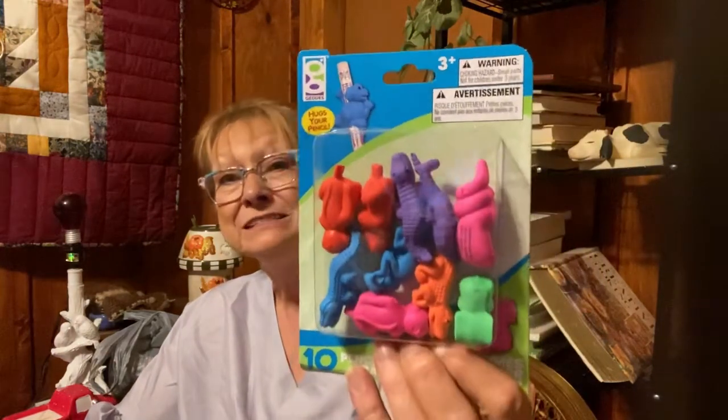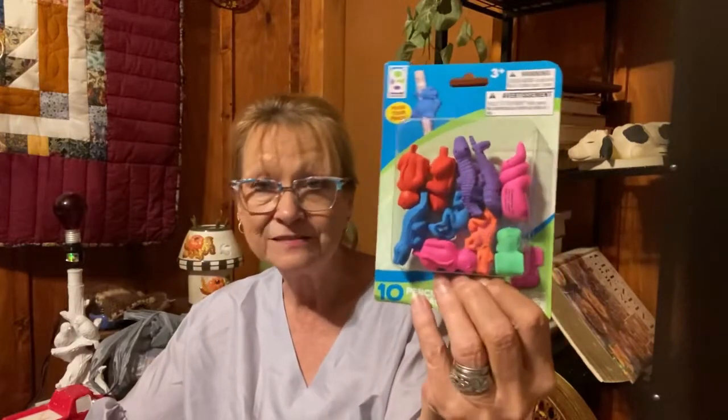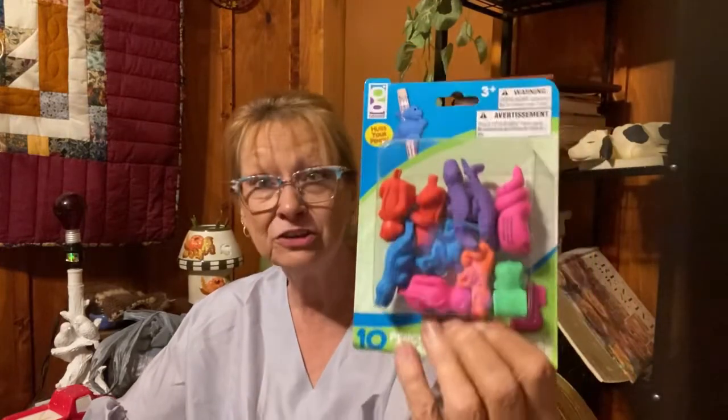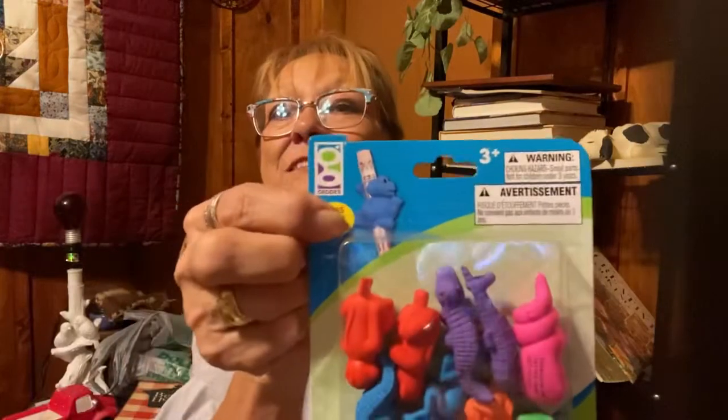I got these little eraser pens that hug your pencil. I got them because they had what looked like alligators — I thought at first they were dinosaurs but I think they're alligators. I bought a pack of these for a little girl I know who loves dinosaurs, but I think she'll like these too. It shows on the package how they hug your pencil. I just happened to see them and liked them.